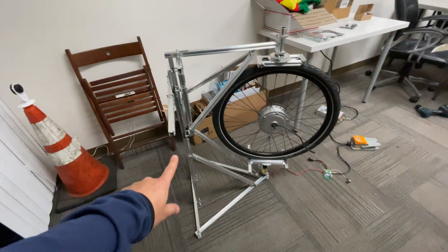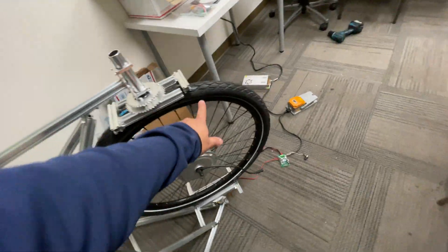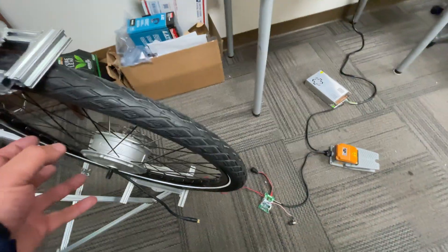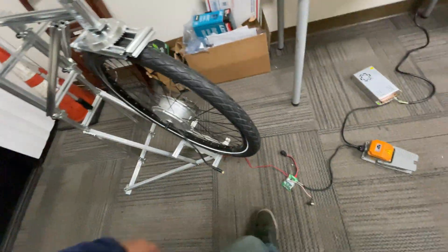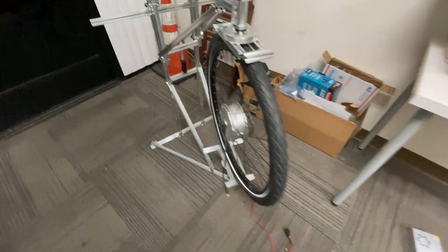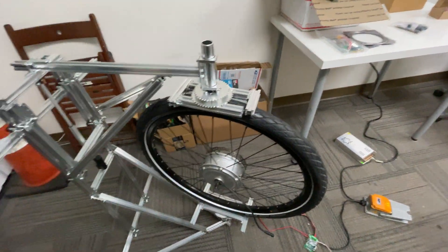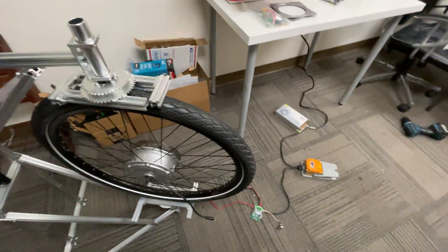Alright, you guys see this contraption here? I built this thing because it's taking us too long to package these. What we're doing is protecting the screws with the cap, but then we just gotta shrink wrap them — except it's taking a long time. I thought I can make a simple machine where we can load up the wheel and just have it spin.